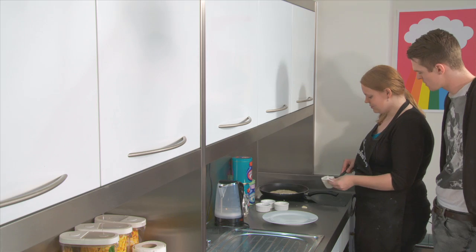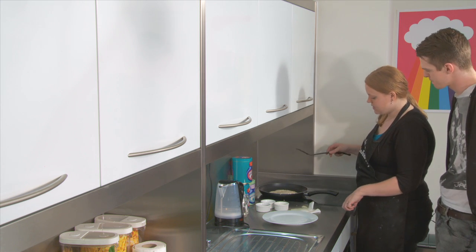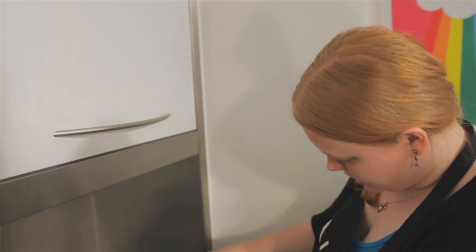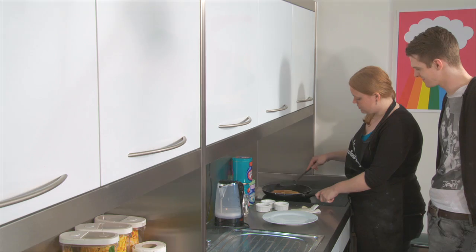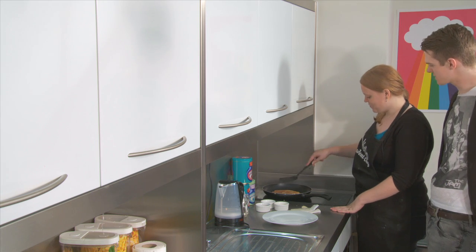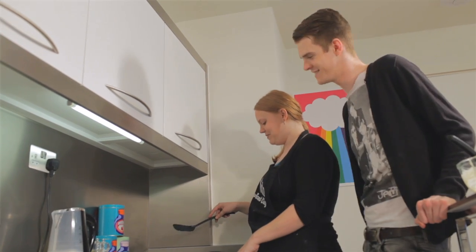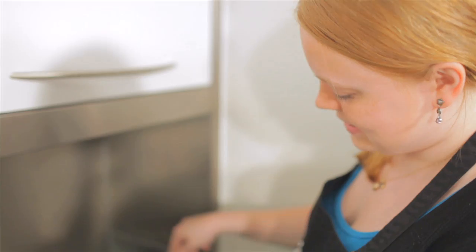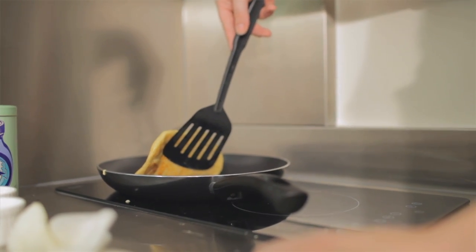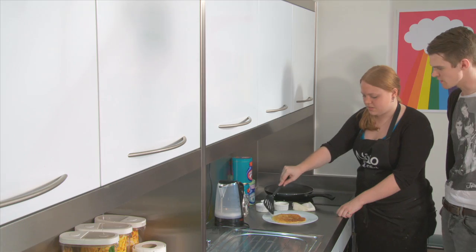So how long roughly are these? In total it'll take about five minutes in the pan — that's about two and a half minutes on each side. Okay, that's ready to flip over. Oh, look at that! Lovely colour on there. A great smell for breakfast — the smell of pancakes, the breakfast of champions. You can just see it's getting a bit of colour on the other side. And that's ready — so that's the first one done.